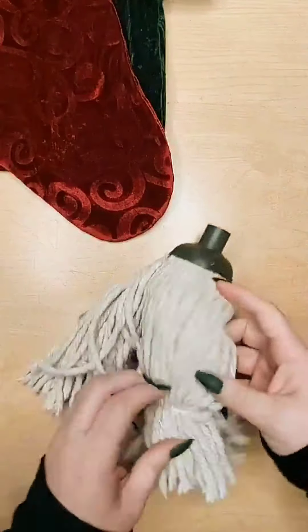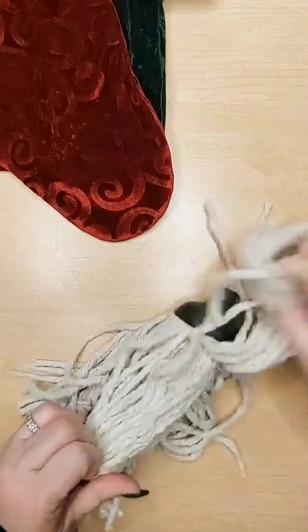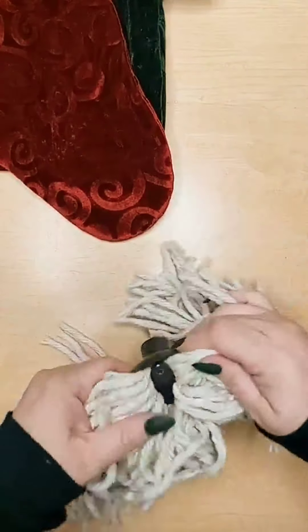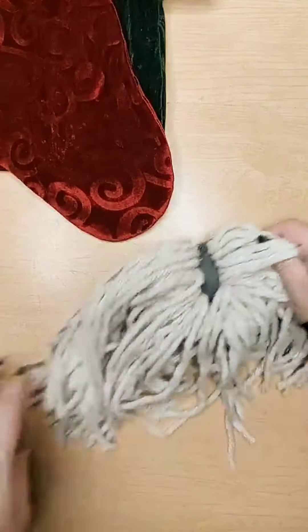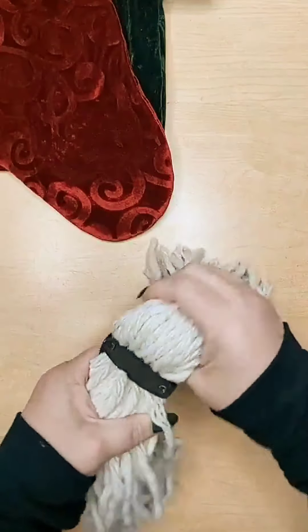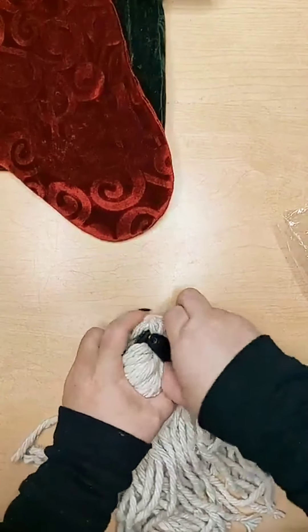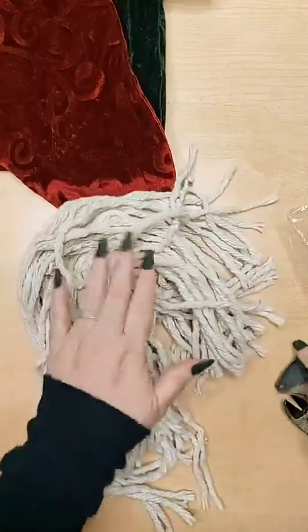This mop head is from Dollar Tree. First you're going to need to unassemble it. Take your time — you don't want to get it too tangled — and then find that middle. You're going to need something sturdy to pop off that bottom. I just grabbed my closest tool and a little bit of prying, it popped right off. Not an issue. Set it off to the side.